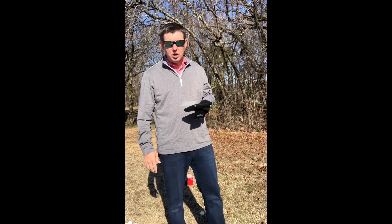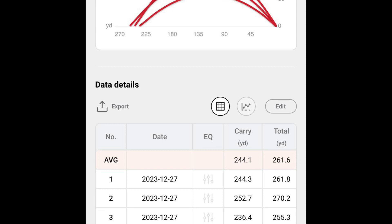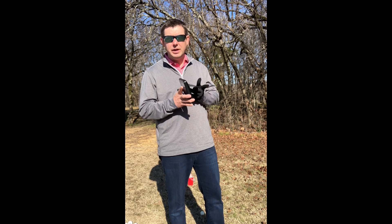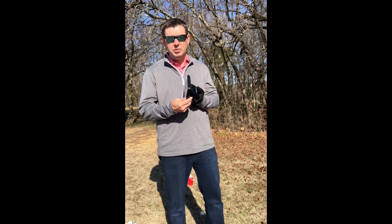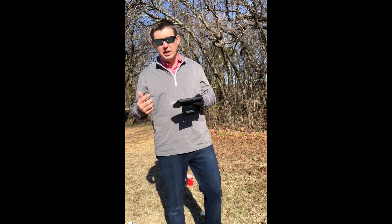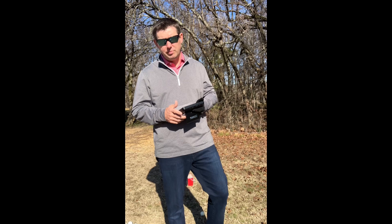It does pair up with an app. The app will give you some fairly in-depth data — spin rates and things like that. You don't have to use it with an app; I have found the app to be pretty usable. The stock information on the screen is going to be carry distance — you can set that to total distance as well — swing speed, ball speed, apex, launch angle, as well as smash factor.